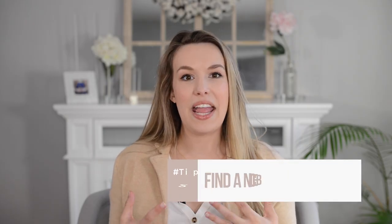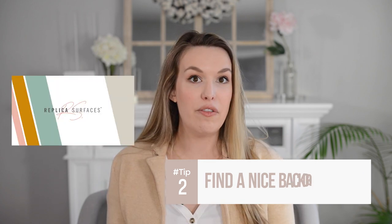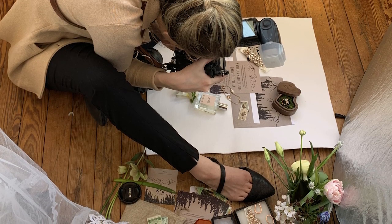Next, you're going to want to find a beautiful background that helps the rings pop. I really love replica surfaces — they have backdrops that stand up into each other, so you can bring one along to a wedding day. You could also use the flowers, the bouquet, or something like that on the wedding day.